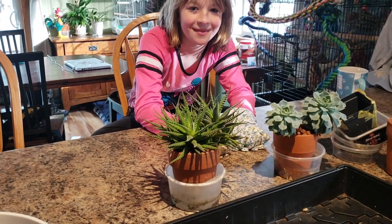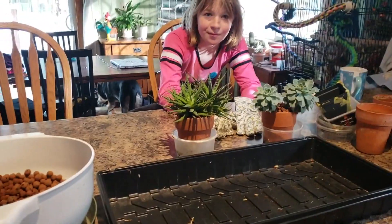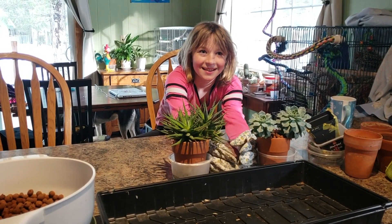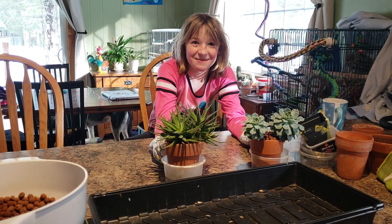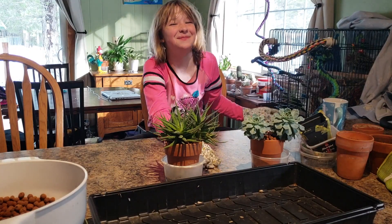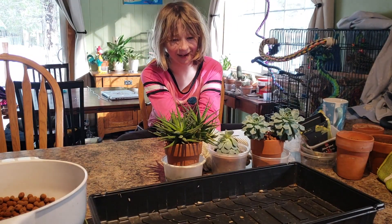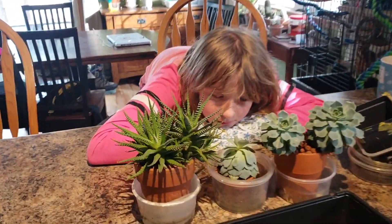We are going to be repotting. But we're not repotting orchids. We're actually going to be repotting three. Wait a minute, where's the other one we're doing? Zoe. Izzy ate it. I need my other plant that we're repotting, and that little baby there. So we're going to repot these three plants.